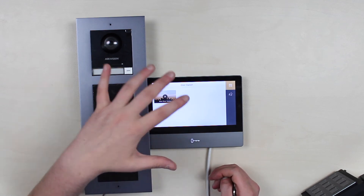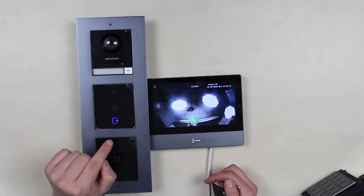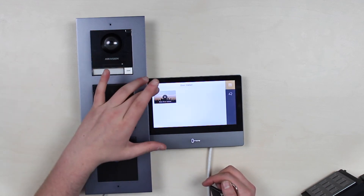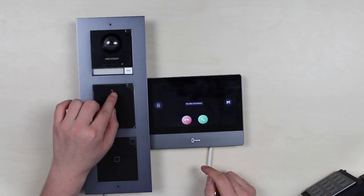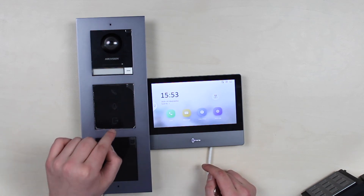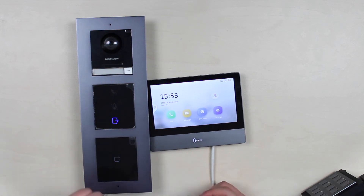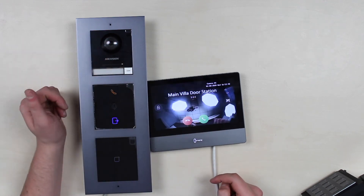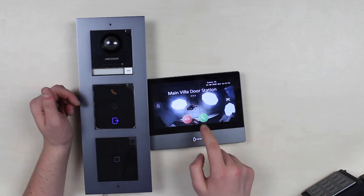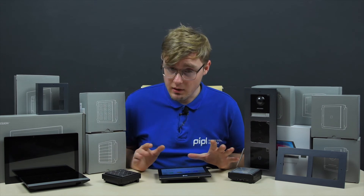A stranger, however, will have to make a call and only after obtaining permission, get in. You can also see that the indication module changes its highlighted elements depending on what is happening — during a call one light is active, when speaking another lights up, and of course when the door is open, the corresponding light activates. In this system, everything is simple, logical, and convenient.